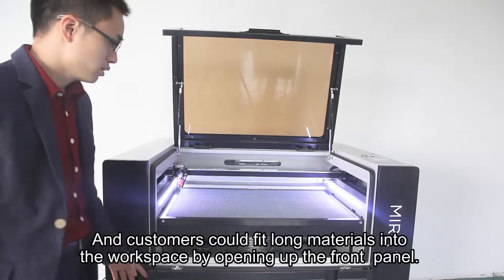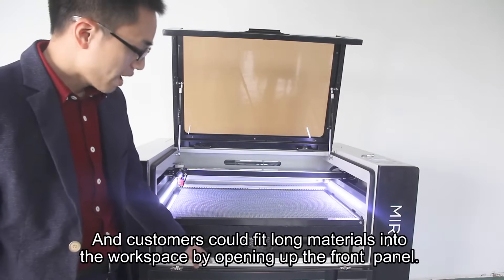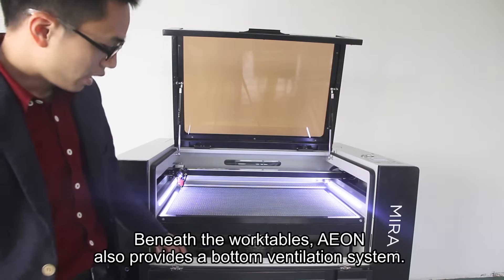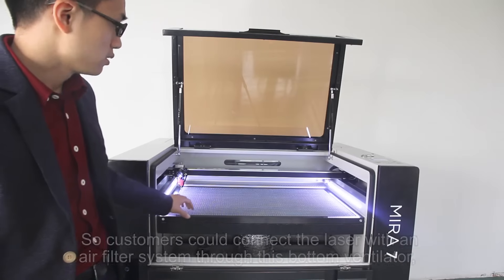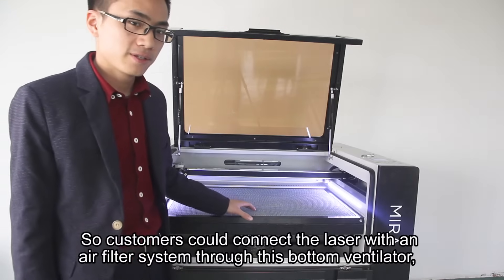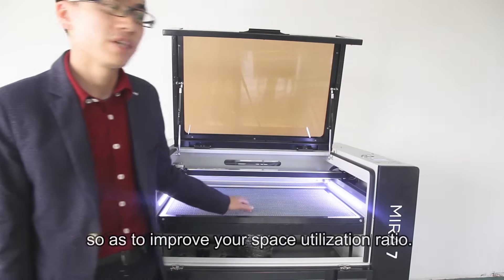Customers can fit long materials into the workspace by opening up the front panel. Beneath the work tables, Eon also provides a bottom ventilation system, so customers can connect the laser with an air filter system through this ventilator, improving workspace utilization ratio.